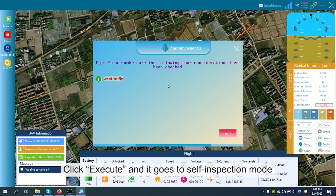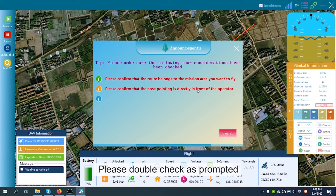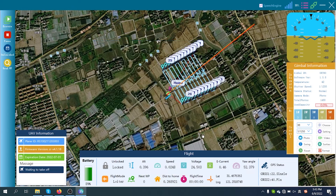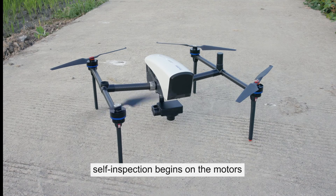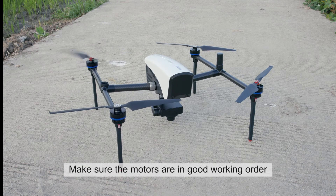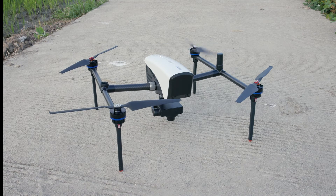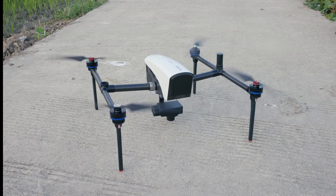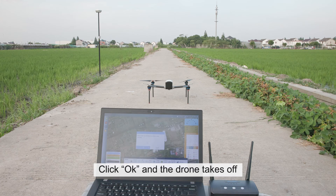Click Execute and it goes to self-inspection mode. Please double-check as prompted. Click Sure — self-inspection begins on the motors. Make sure the motors are in good working order. Click OK and the drone takes off.